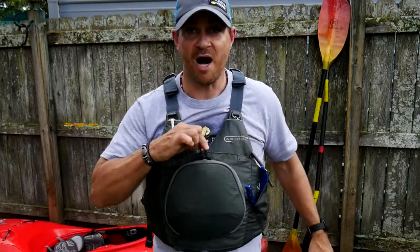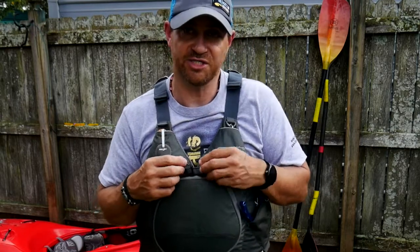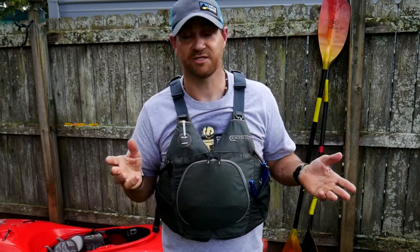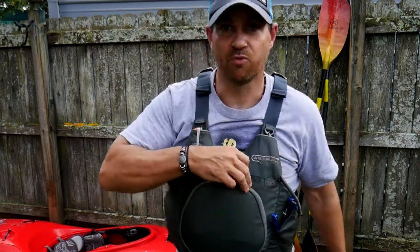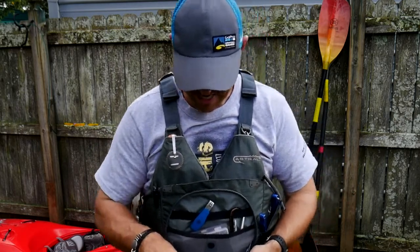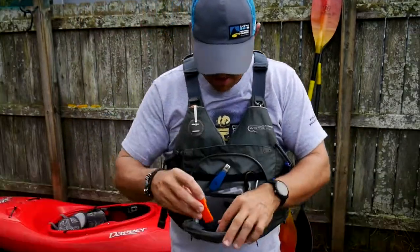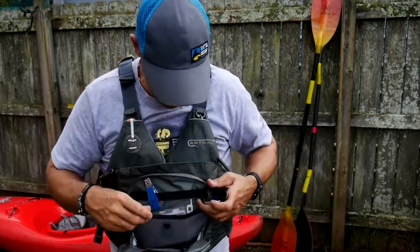They have a clamshell-type pocket design right here, which has been on their other vests too. I love this clamshell design. It can be accessed with either hand — I keep the zippers at the top so I can go either way. Inside of here I keep a whistle, and I also keep an extra carabiner.